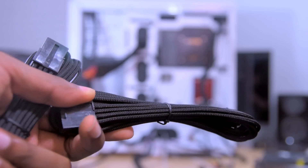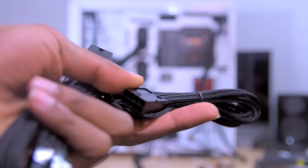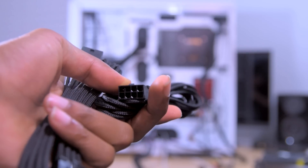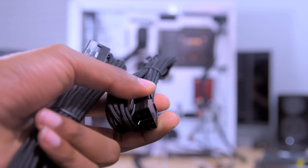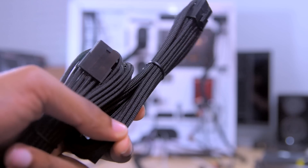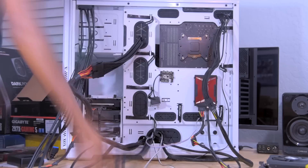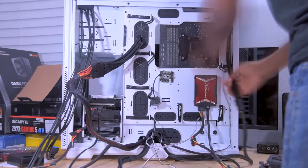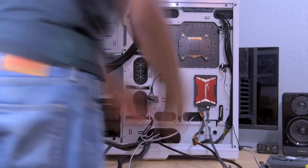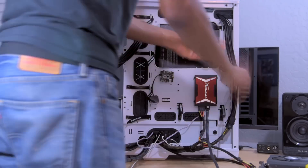I decided to go ahead and grab some more extension cables. These are the BitPhoenix extension cables that I had for the ATX and the 8-pin EPS cable, but I went ahead and grabbed these two for my PCIe cables as well. I was originally just going to run the stock be quiet cables, but I really didn't think it would look good with the overall theme I was going for.